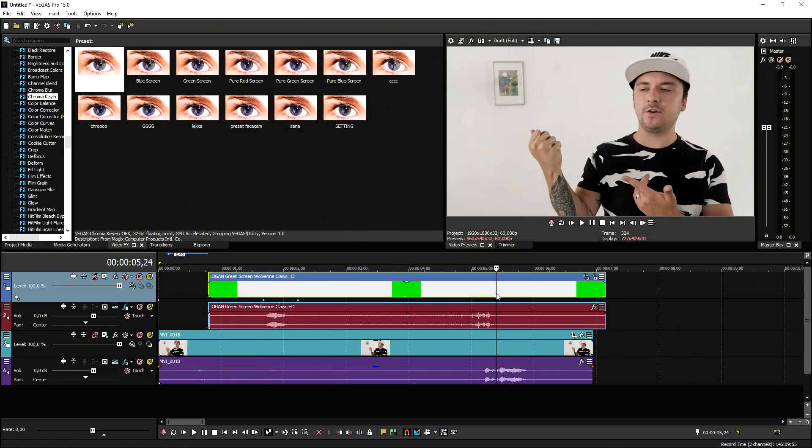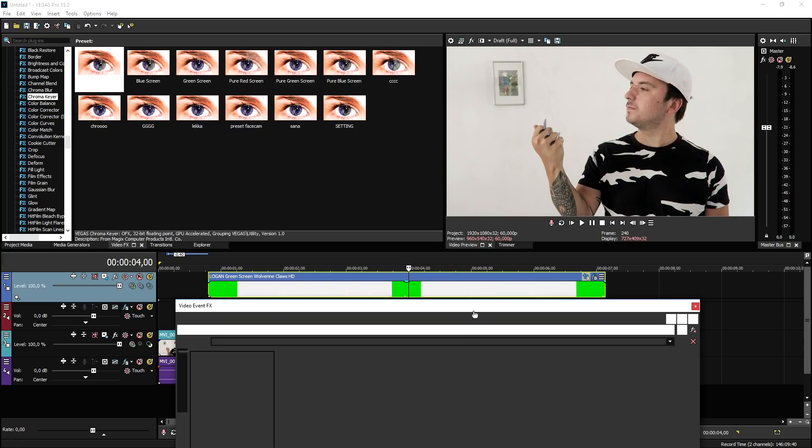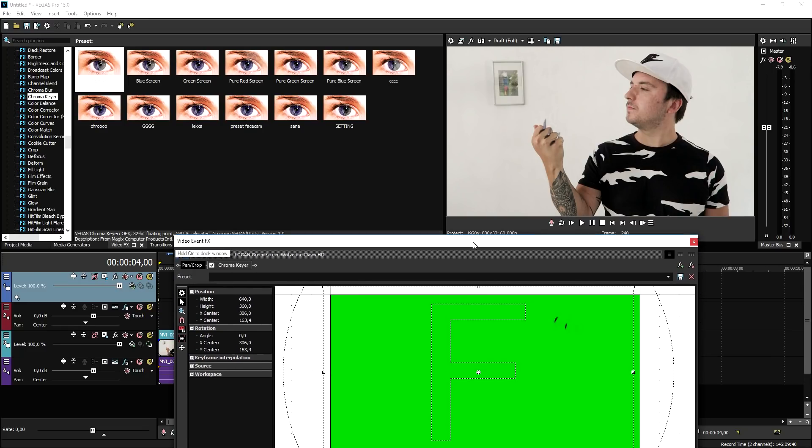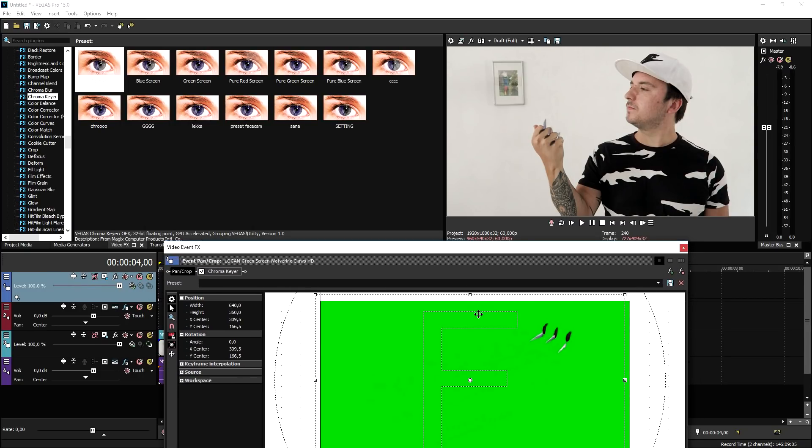Let's play it back and see what it looks like. Pretty cool, right? As you can see, at the end we're moving our hand very quickly, so we're gonna go back to the event pan crop and align it there too. I'll add some music because it's basically just very simple — we're gonna do that and I'll catch you guys in just a minute.